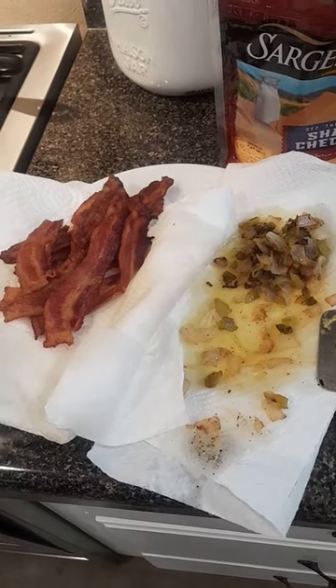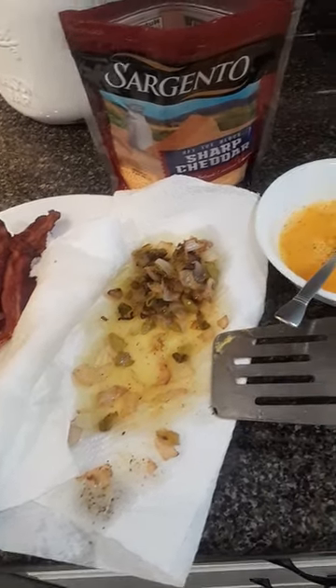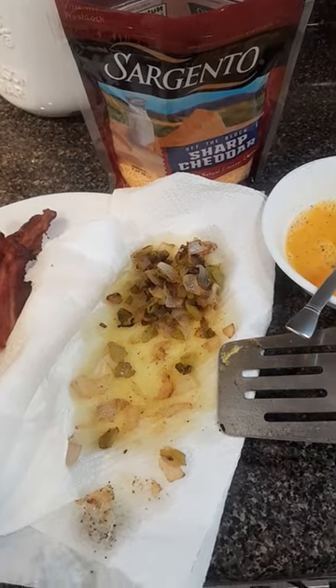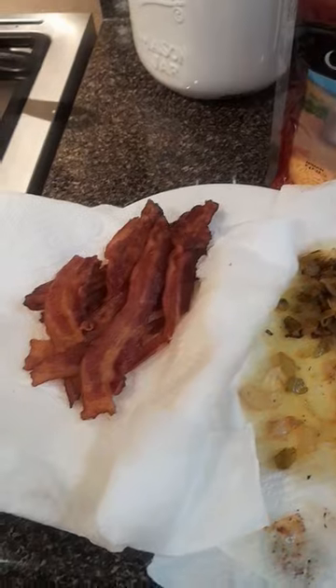Hey y'all, welcome back to Horse Range Mountain Farm. This morning I'm going to show you how I make my omelet. So let's get two eggs beaten, cheese, peppers and onions, and bacon.